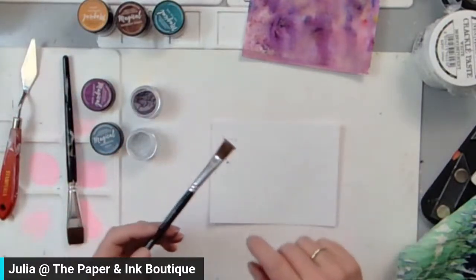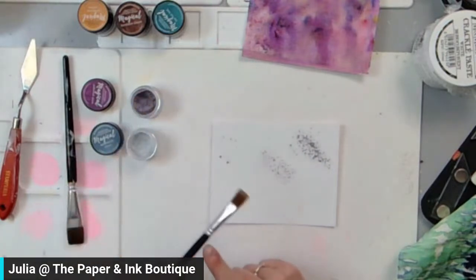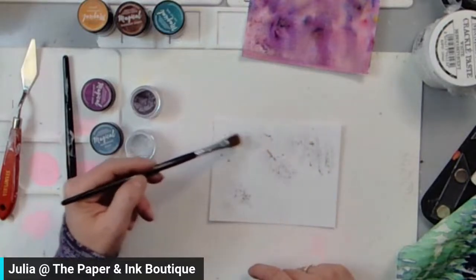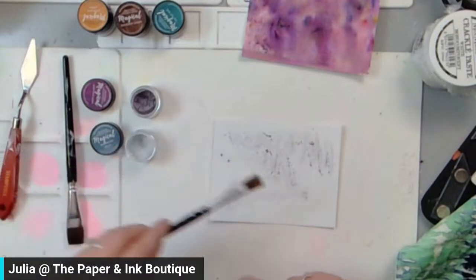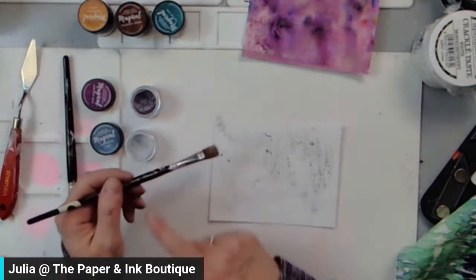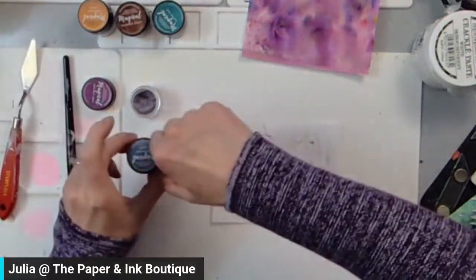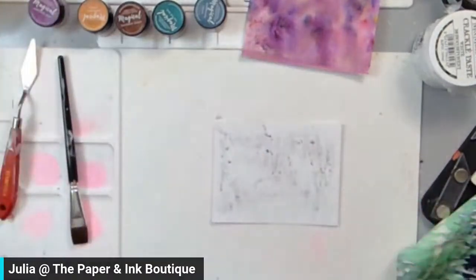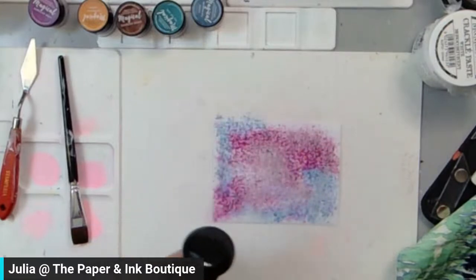I'm going to dip the brush in — now this paper is dry. So I'm going to just come and tap on some of that color. I don't like this big splotch of color, so I'm actually going to brush that kind of out. I'm going to come in with my second color, which is the Azure, and drop some of that on. So basically I've got dry paper and dry pigments. And now I'm going to take my water and add water to it. Oh, that's a great color combo — I like that!